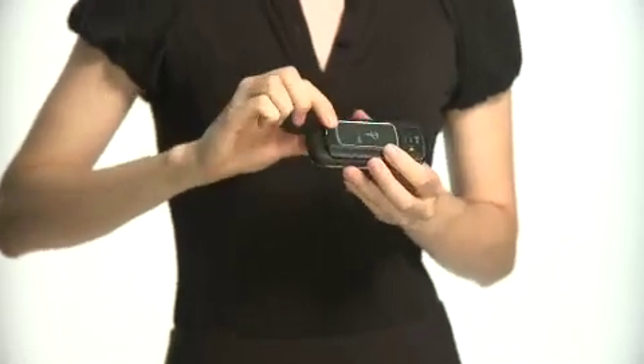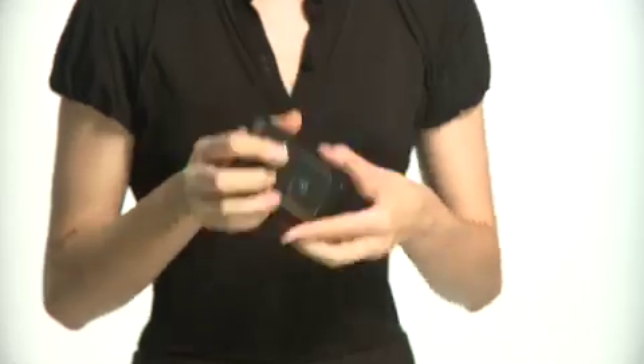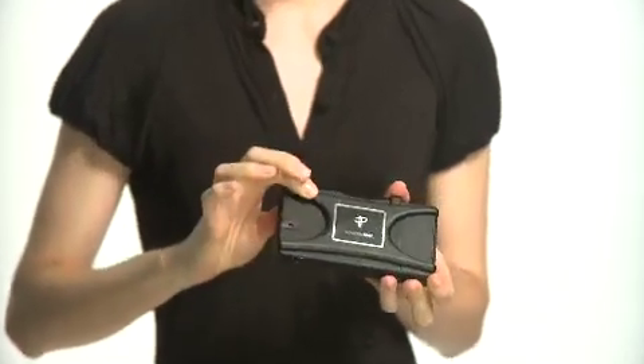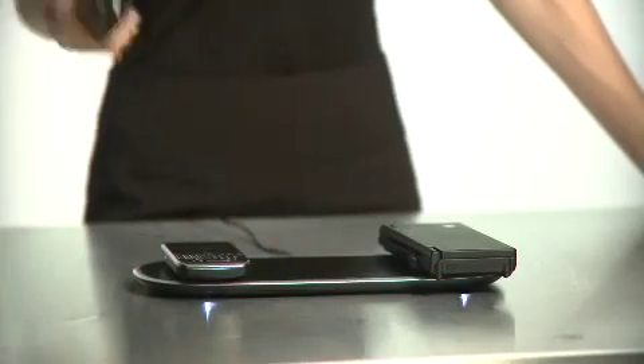With PowerMAT you can charge almost any handheld device. There are dedicated solutions for the most popular phones, games and music players — battery doors for Blackberry, a protective case for the iPhone and iPod touch, and a wrap for the Nintendo DSi and DS Lite. With these dedicated receivers you put them on just once, and it's drop and charge. It's that easy.